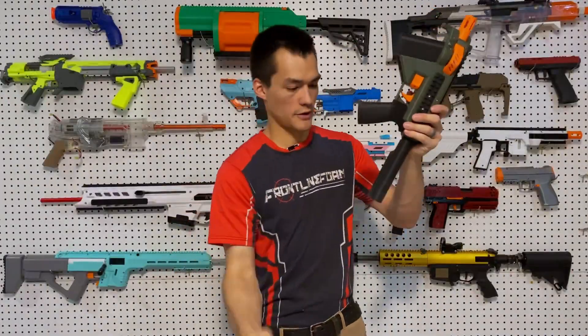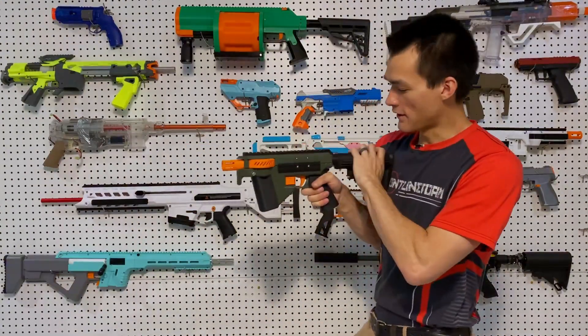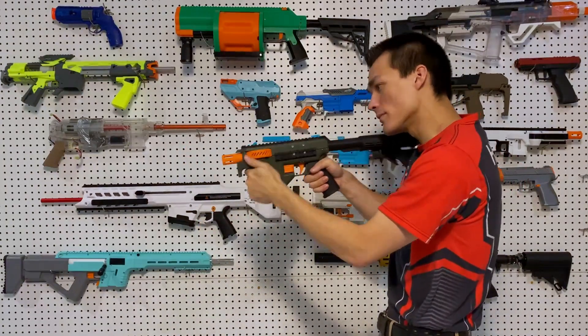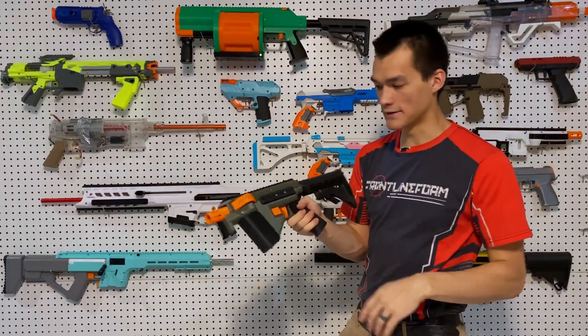It has a buffer tube stock, so you can put on any butt plate you have. You can adjust that however you'd like. It has a really slim platform, so it's good for turning corners, clearing rooms, and CQB. If you want, you can collapse the stock to get even more compactness, or you could take the entire stock buffer tube off with just these two pins on the back.